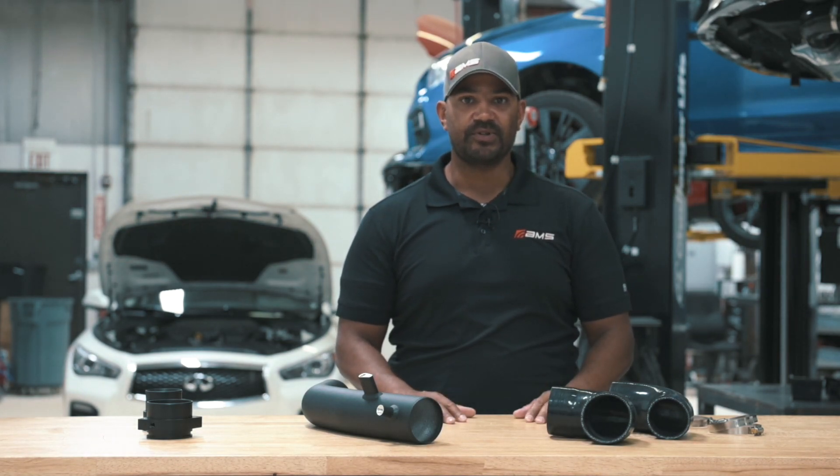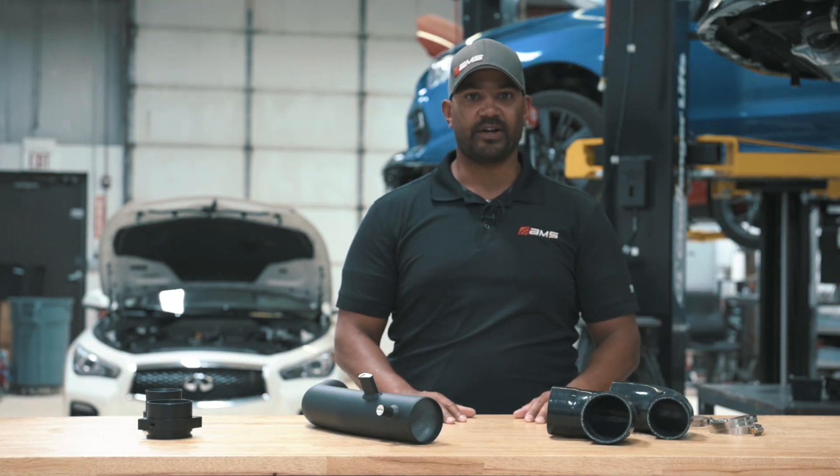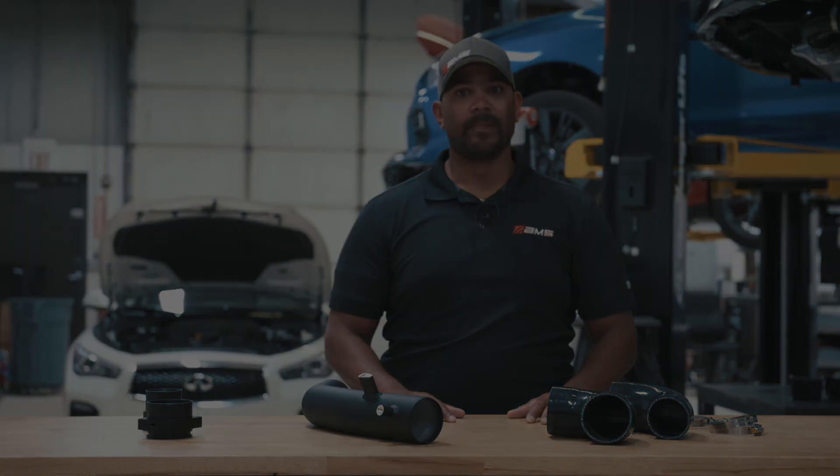For more dyno results and information, go to amsperformance.com, check us out on social media. Thanks for watching.